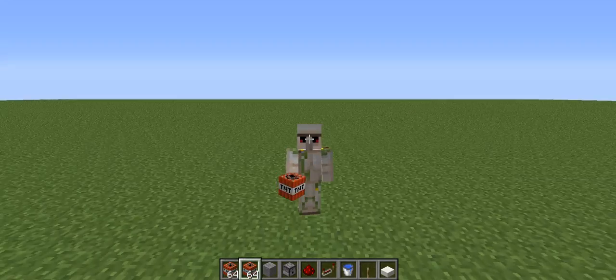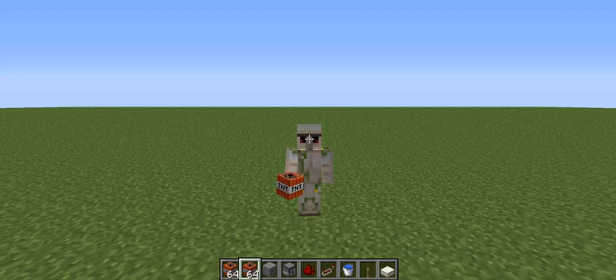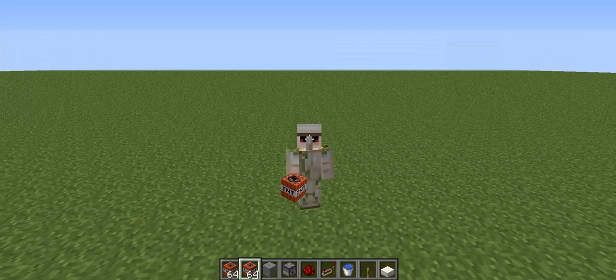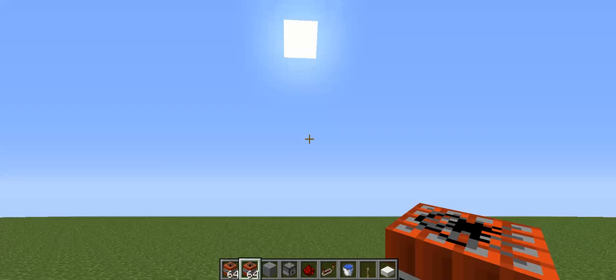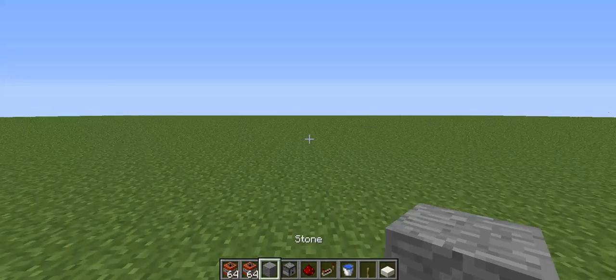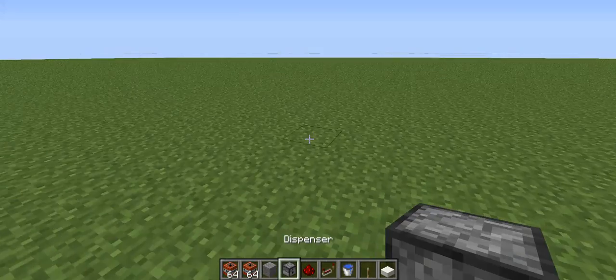Hello everybody, AquaGear here. Today we are going to be doing a Redstone mini, and as you can see I'm holding a piece of TNT in my hand — that might give you a hint at what we are doing. Today we are going to be building a TNT launcher. This is going to be really easy and simple and doesn't take a lot of resources.